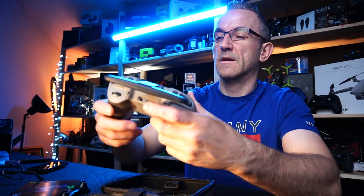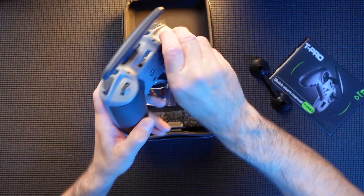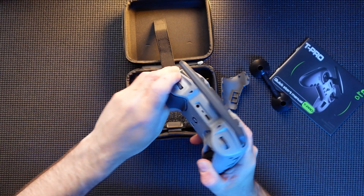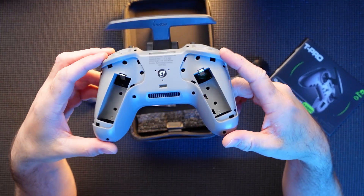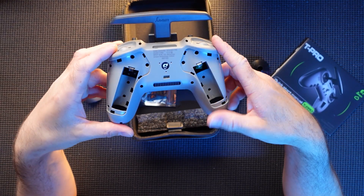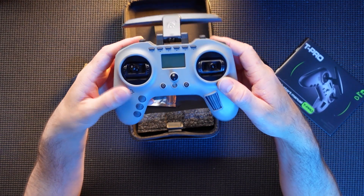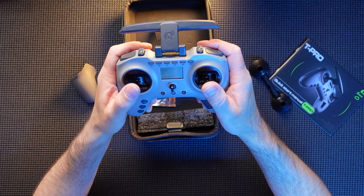This doesn't come with any batteries. The batteries go in under here — two batteries, not supplied. I've got two batteries kicking around from the original Jumper, so we'll stick those in in a minute. It feels a little plasticky but it doesn't put me off, to be honest, especially for the price point.